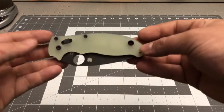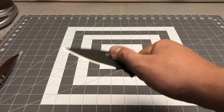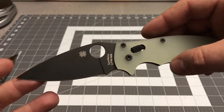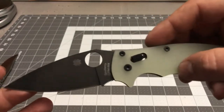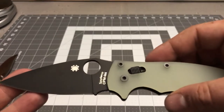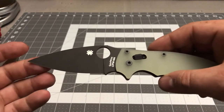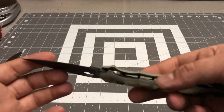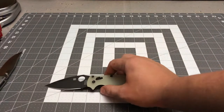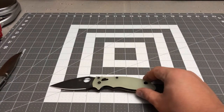We have the BladeHQ exclusive Manix 2 Jade. That thing's tight — it's never been deployed or anything. It's brand new; I bought it used but it's brand new, you can tell. The CPM M4 steel — all these exclusive ones have it. I needed this one to kind of complete my collection. I could still get the satin or DLC coated ones, but I don't think I'm going to — I think I'll stop here.